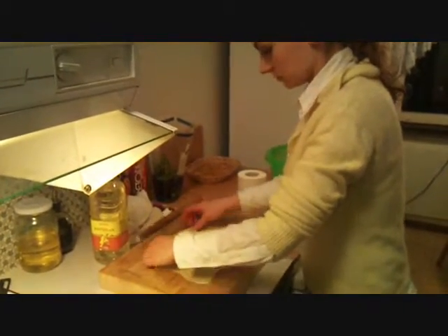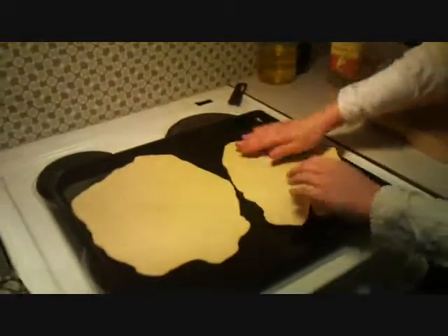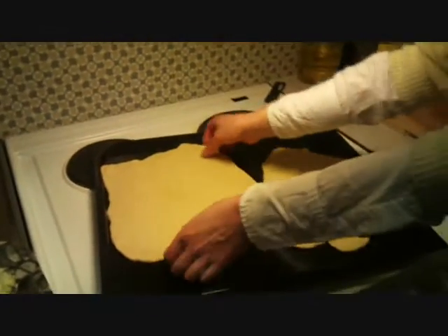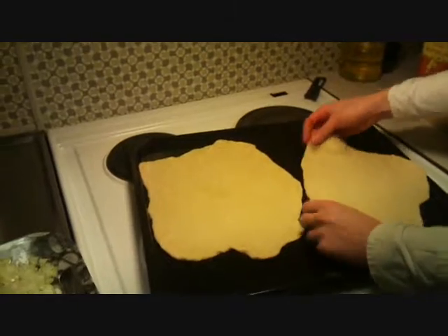Now we are at the second stage of making pizza. She made two pads — what are they called? Pads. Pads for the pizzas.